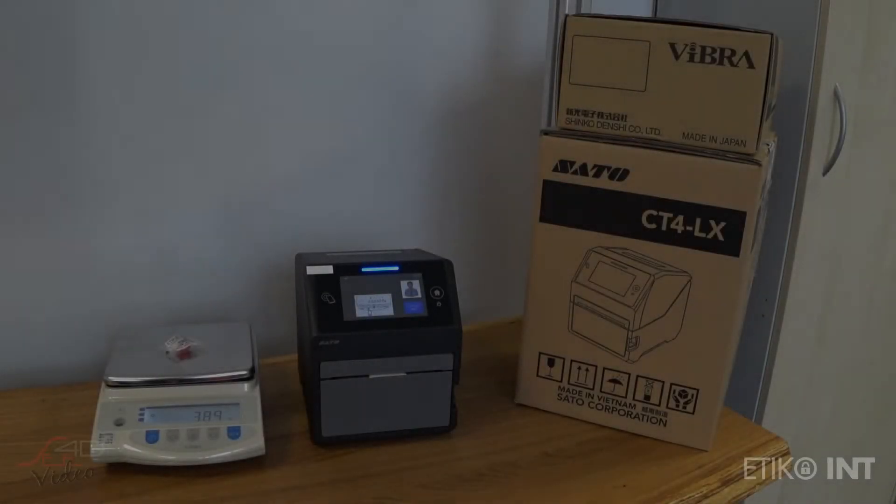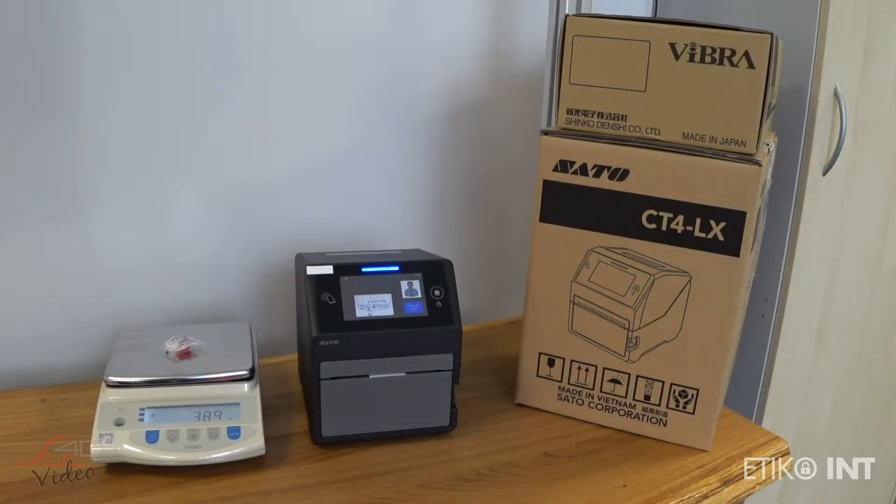Hello, my name is Matej from Ethica Company. We are SATO's Slovenian partner and in this video I'm going to present you with a simple AAP solution where we integrated a Vibra laboratory scale with a SATO CT4LX printer.